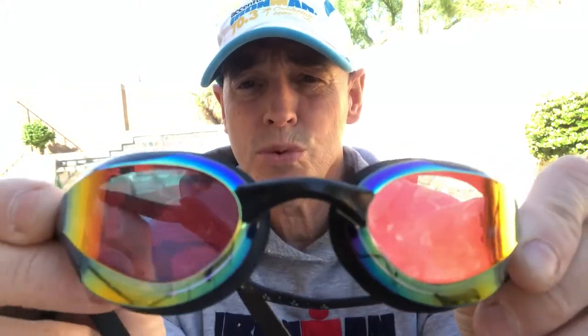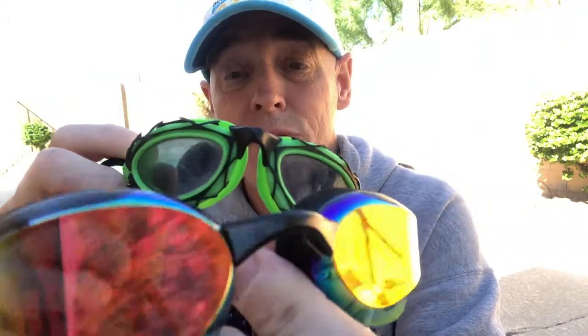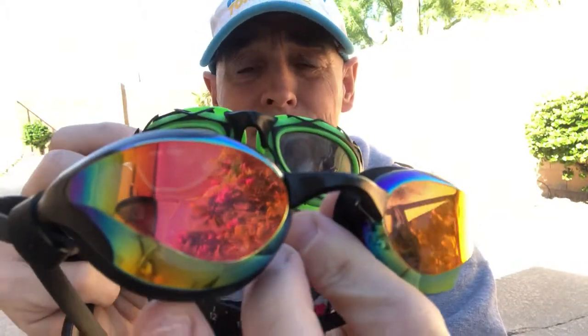With the New Wave Fusion 2.0 goggle they've got this interchangeable nosepiece. Why would you want that? Because not everybody's face is the same. Some goggles, like certain Speedo goggles, just don't fit on my face very well — they hurt up in the eye socket, they're tight over the top, and you don't get a nice seal in the water.